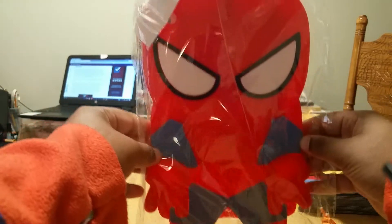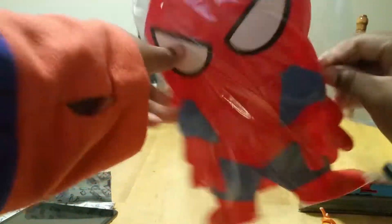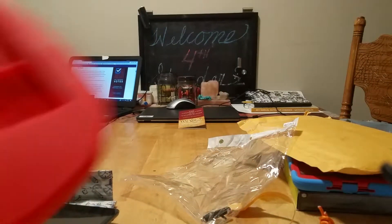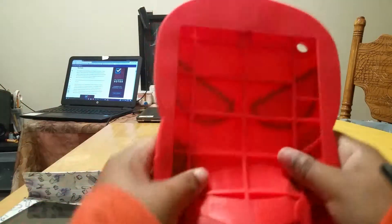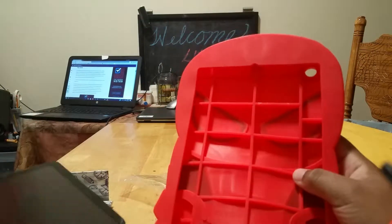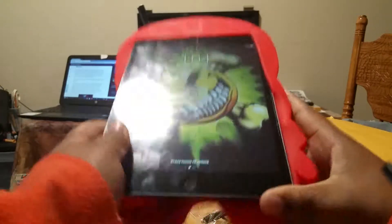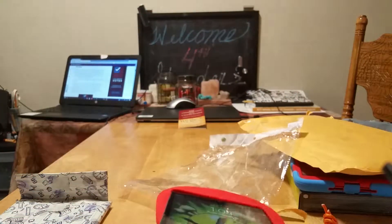This is Spooderman. Oh look, it comes with a little dust plug. That's cool. This is a little thank you. This feels really sturdy. I'm actually going to put the iPad in this one.